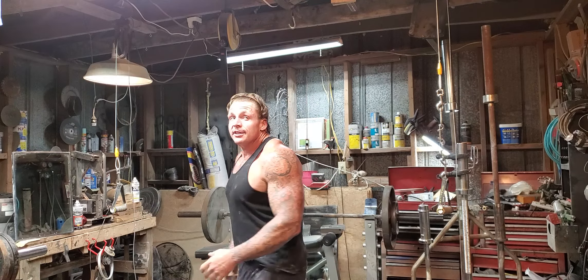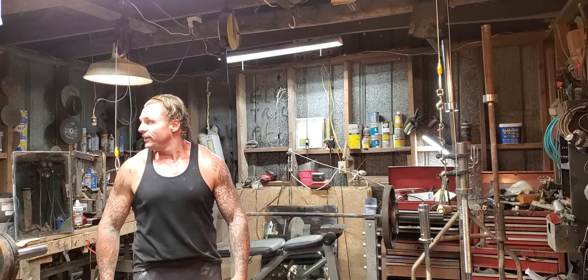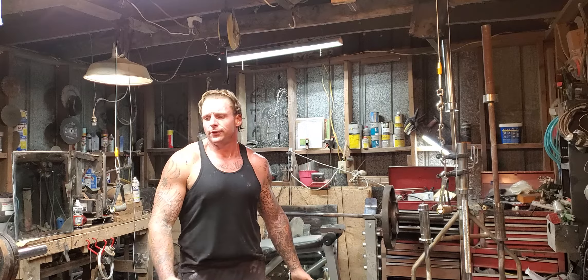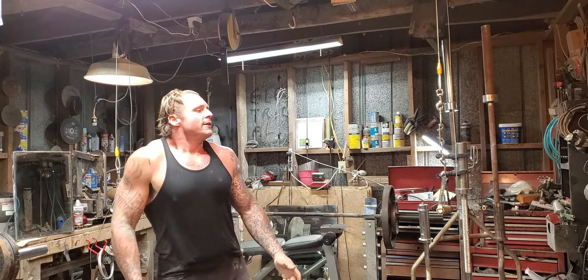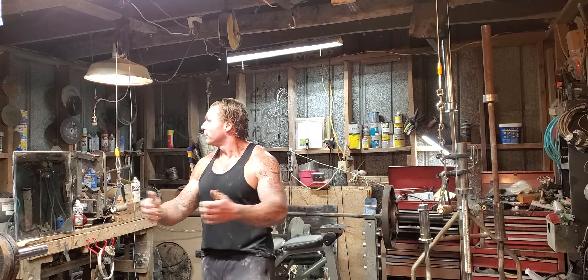This is take number seven. Anyway, I told a lady on YouTube — told a few people — that I was gonna show how I made these cable pull-up butterflies, whatever it's called.